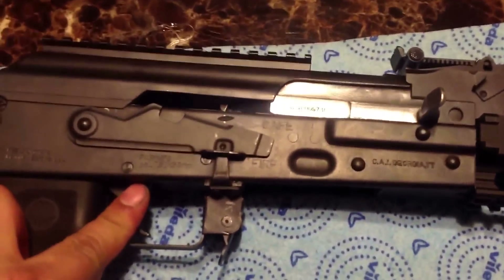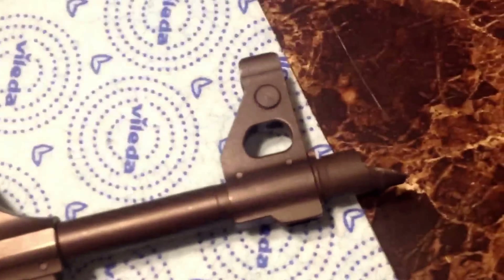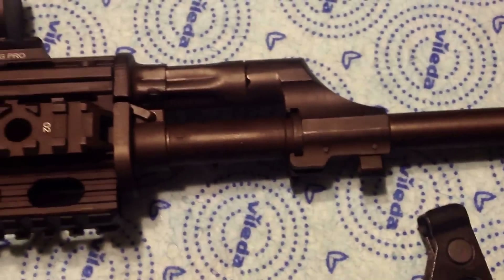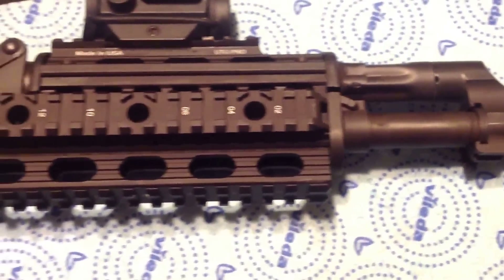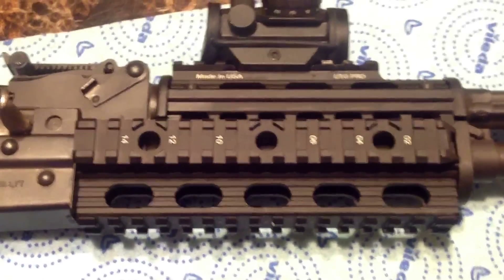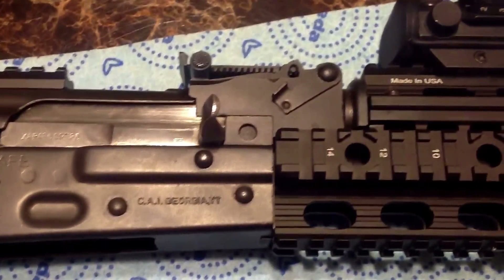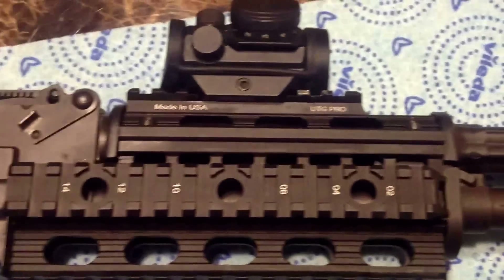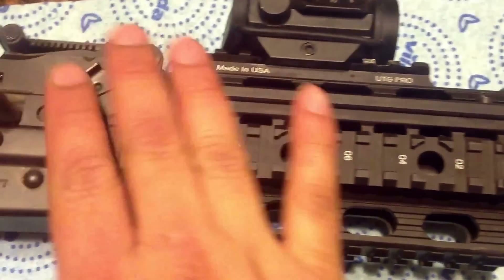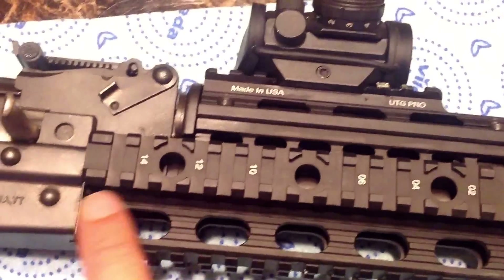His rifle already came with a trigger and a threaded muzzle with a traditional slant brake, whereas I had to thread my muzzle myself. He's got a UTG Pro quad rail on his — it's the M70 model specific rail, so it fills the gaps really nicely compared to the universal one I had, which left gaps on both sides.